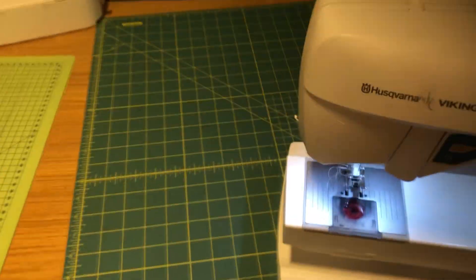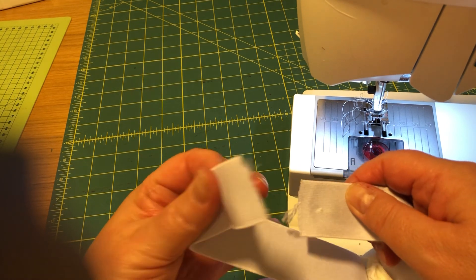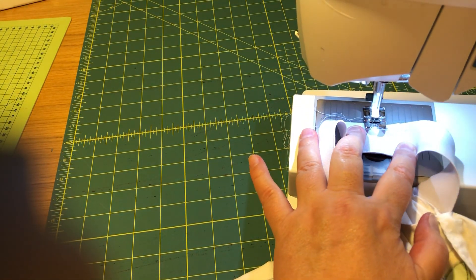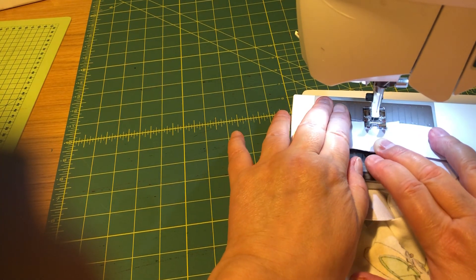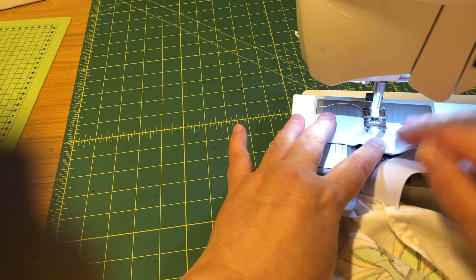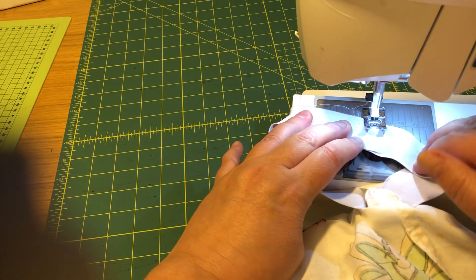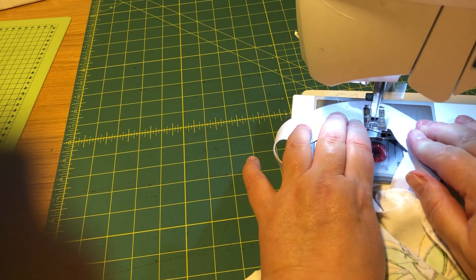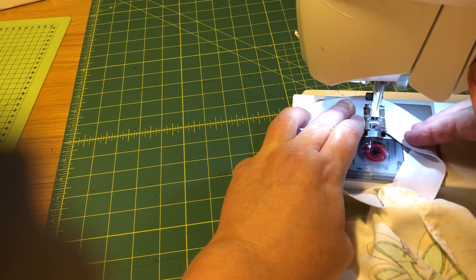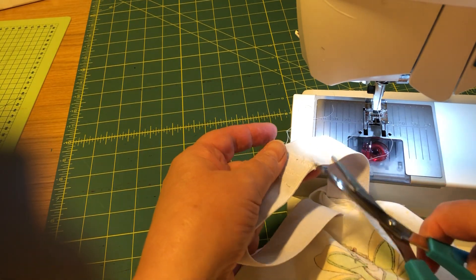Back with the sewing machine. You need to pull out the elastic a bit so you can put the two pieces overlapping. Go under the presser foot and just sew across a few times. I usually do forward and back with the backstitch button. Go back, and then go back straight. Just sew a few lines to make sure it doesn't come apart, and then once more, and backstitch too. This doesn't need to be beautiful, but it needs to be strong so it doesn't come apart.